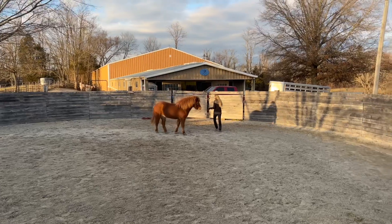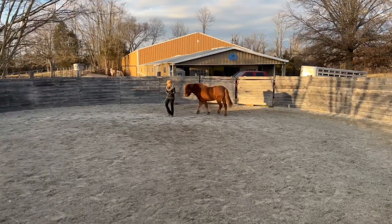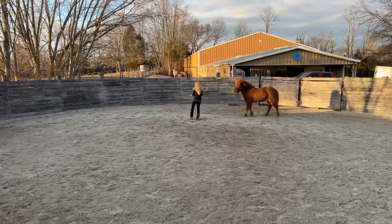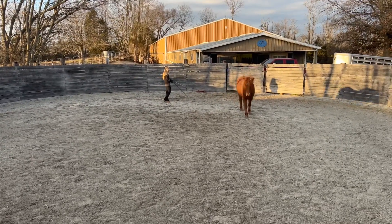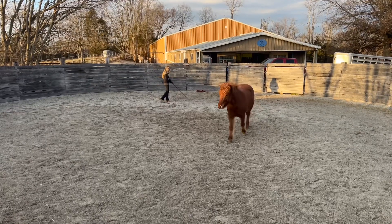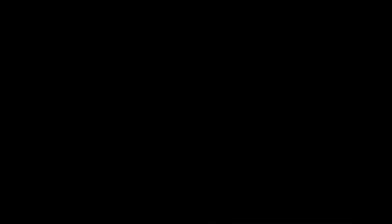My challenge with Limra was that when I first attempted reverse switches — particularly walking reverse switches — she would leave when I tried to make it into the other eye and circle in the other direction. Sometimes she'd canter or trot away, and sometimes she'd just meander away at a walk.